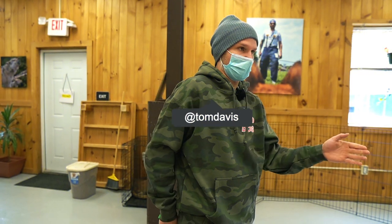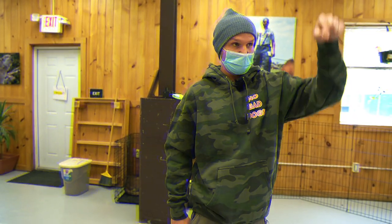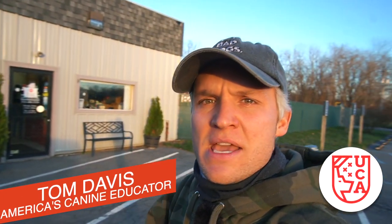Hey, what's going on guys, Tom Davis here. I'm here at the Upstate Canine Academy. We are about to start a session with a golden retriever with reactivity issues. This dog is great with other dogs off leash, likes other dogs off leash, but on leash this dog does not like other dogs. A lot of you out there probably deal with the same thing. On this episode we're going to break down leash reactivity, why it's created, and some exercises on how to figure out if your dog is leash reactive or actually aggressive.